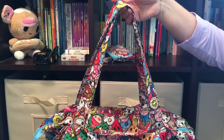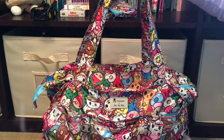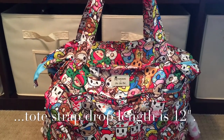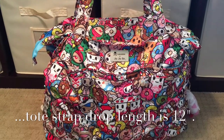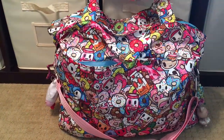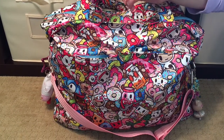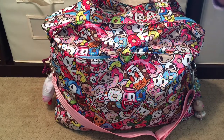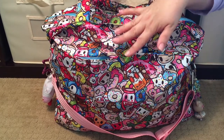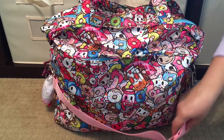This bag does not come with a messenger strap, but it does come with tote handles that have a pretty good drop length — I'll insert the exact measurement for you. The back side of the bag does have one snap pocket. This bag does not come with a change pad, so if you want one, you'll have to buy one separately. It does have one snap pocket on the back and that is it for the back side of the bag.